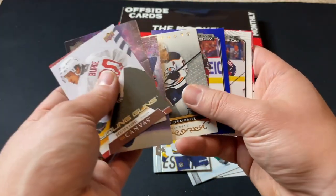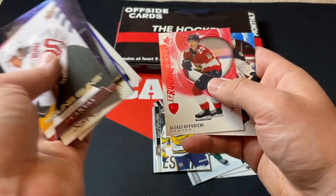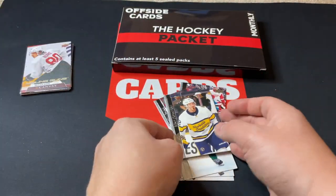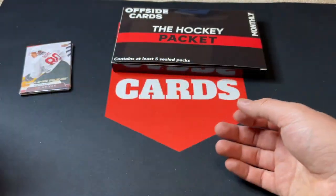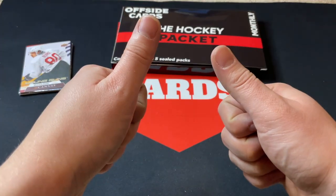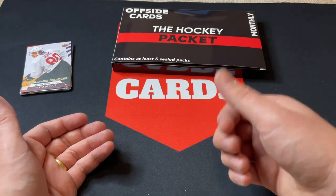Those are the hits from the packs — let me know your thoughts in the comments down below. Shout out and big thanks to Offside Cards for sponsoring this video. Thank you so much everyone for watching, I really do appreciate all the support. Stay tuned for more great content and we will see you again soon — bye for now!